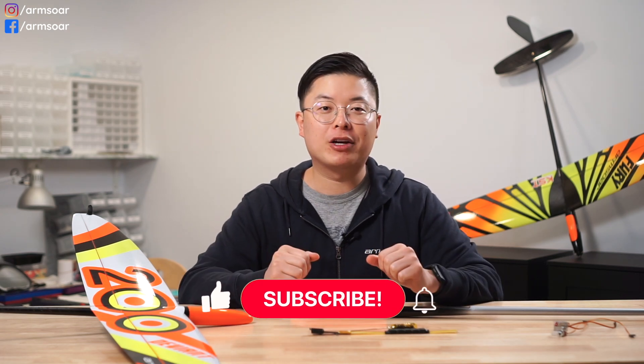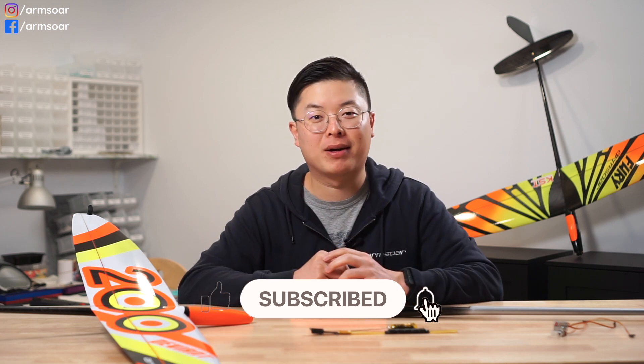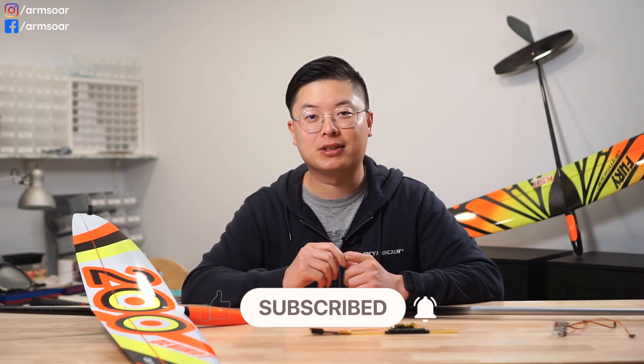As usual, if you enjoyed the video, please give it a thumbs up. And if you haven't subscribed yet, please hit the subscribe button and bell icon so you don't miss our future videos. If you have any questions or suggestions, make sure to leave a comment down below. All of this really helps our channel grow so we can continue making content like this for you and others who are interested in RC gliders.